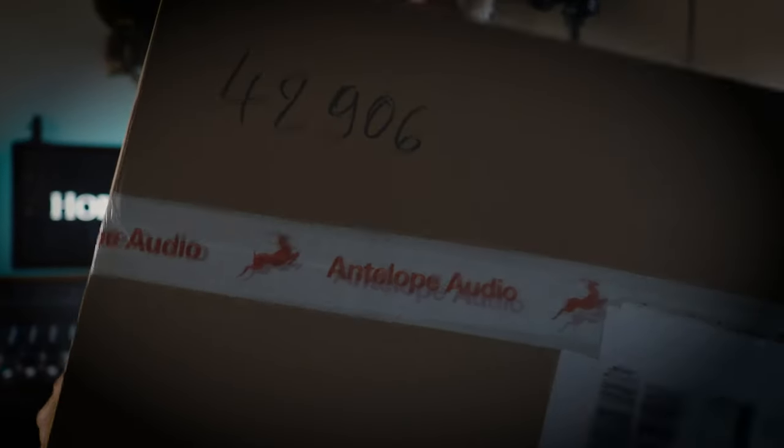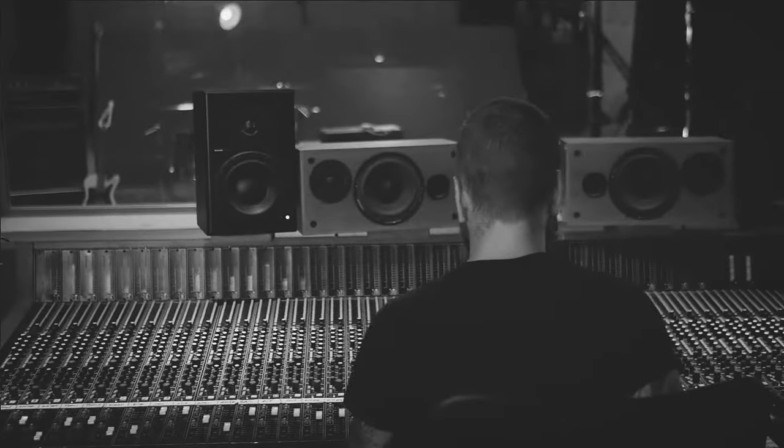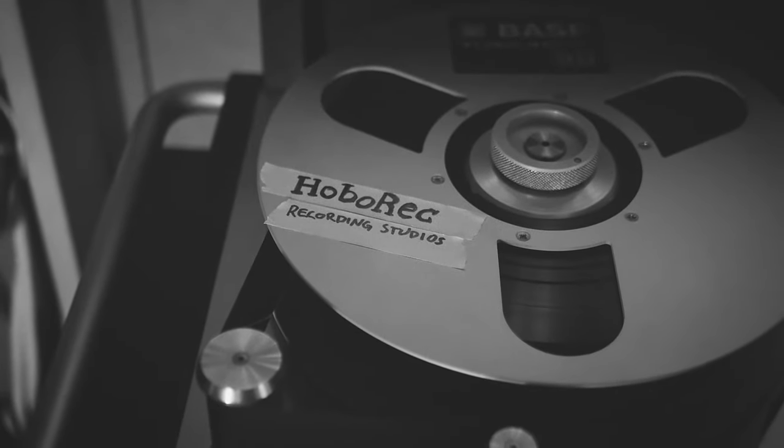It's new gear day and I'm really excited. I got a package from Antelope. I have my knife and let's open it up.